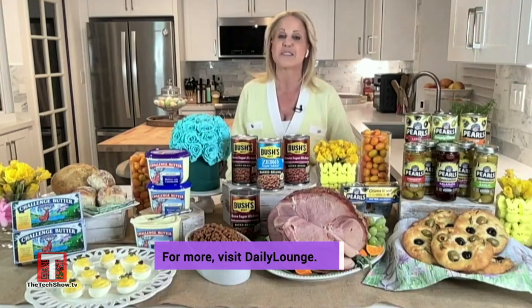For more information and recipes, visit dailylounge.com. Back to you. Thanks, Chef.